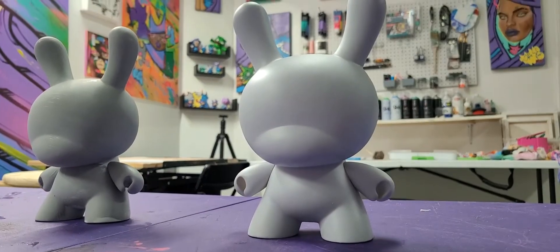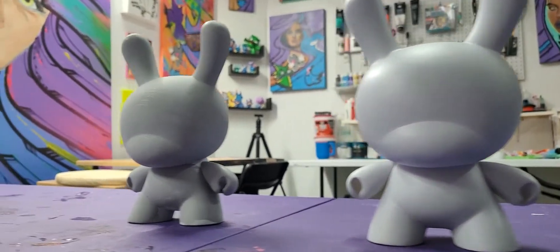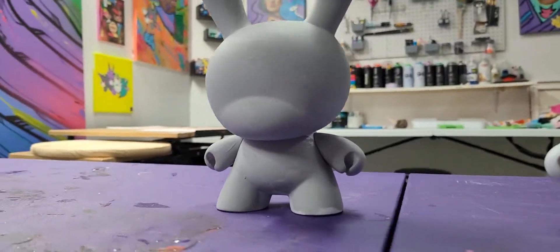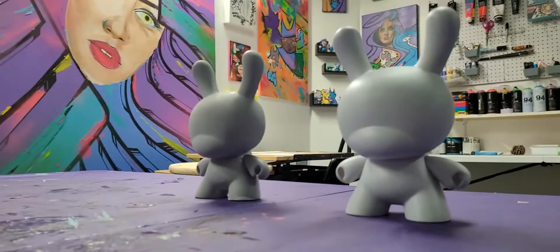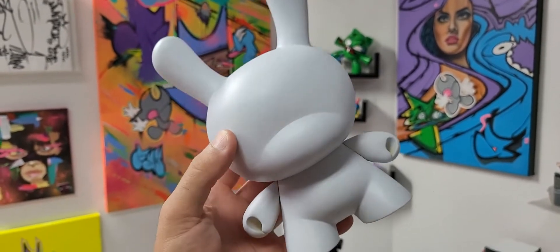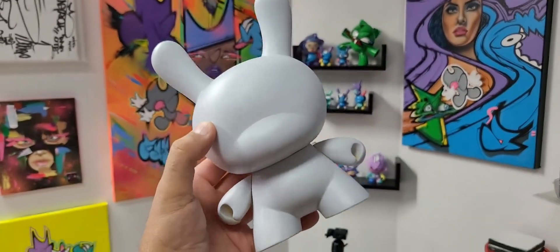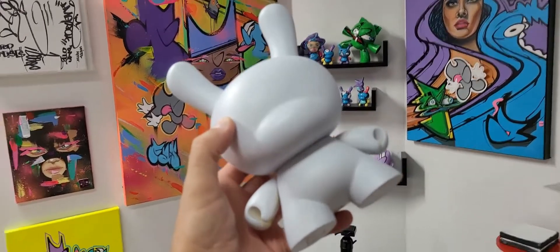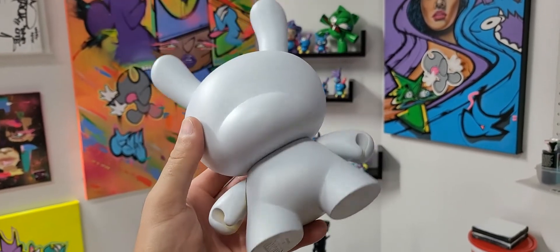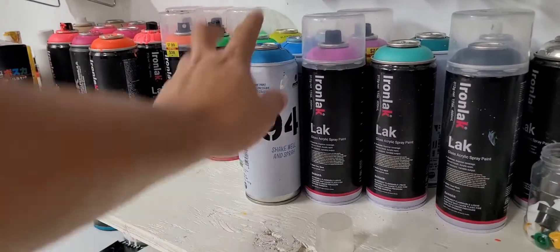Hi everyone, I got some dunnies in the mail — 8-inch Kidrobot dunnies — so we're going to be doing these commissions in this video. I'm going to be doing Stitch. I did a SpongeBob in my previous video, links in description, be sure to go check that out. Here it is all primed up and ready to go. Now I'm going to add some spray paint, and since we're doing Stitch I'm going to get some blue spray paint.